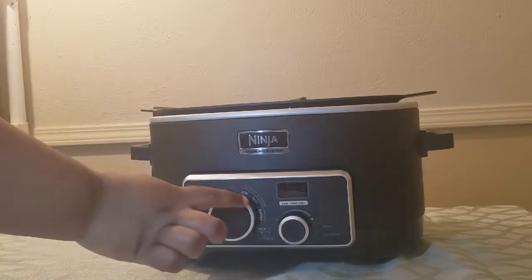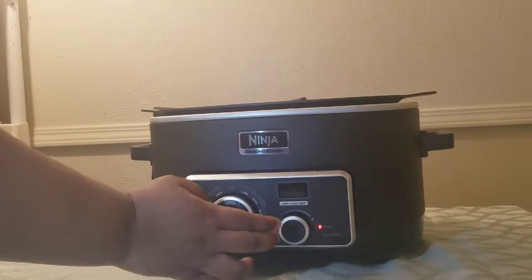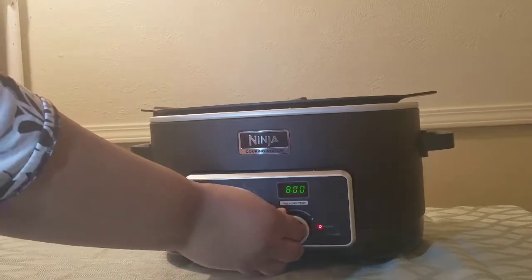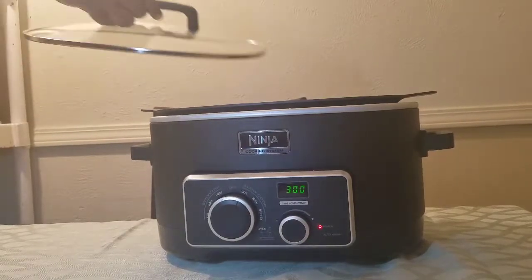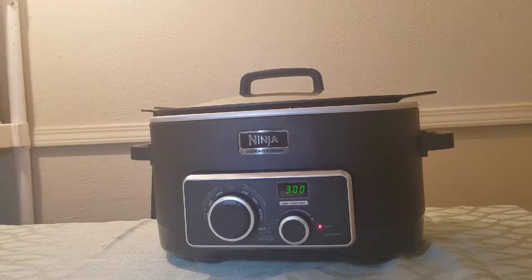Once you pour the milk in, turn your crock pot on low. I like this crock pot a lot. Set it for three hours, put the lid on it, and go find something else to do. The next step comes after you cook it for those three hours.